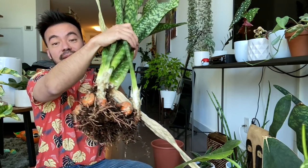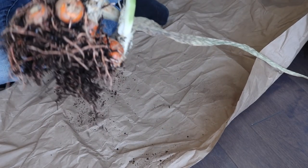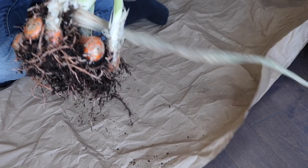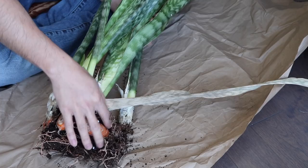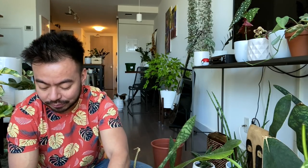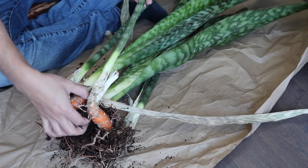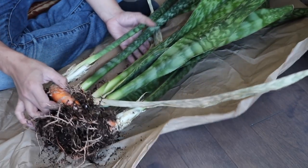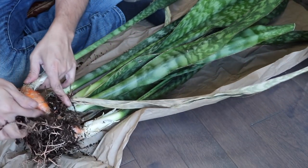All right guys, so we removed as much of the soil as possible and these rhizomes literally look like carrots. We're going to start separating them using a sharp clean knife. When you're cutting rhizomes and separating new growth from its mother plant, you want to make sure that there are already roots attached to the rhizome — you don't want it to be bare, as it'll take a while to grow roots again. So let's start separating these guys — we'll take a sharp knife and cut right here where you can see the roots attached.